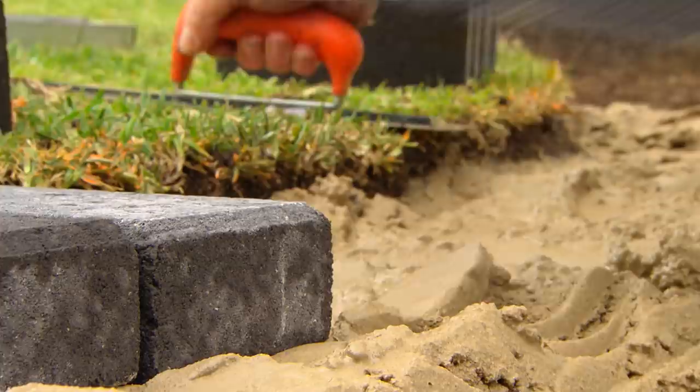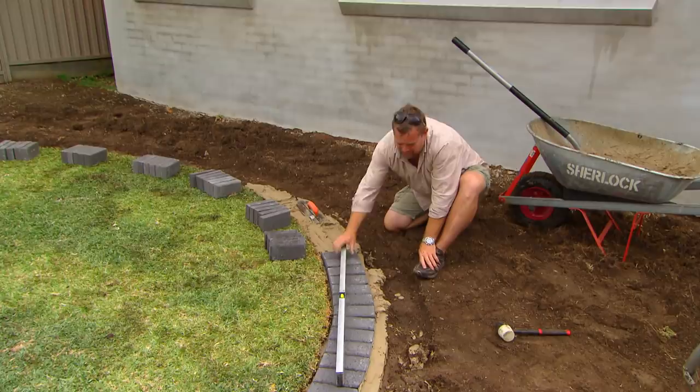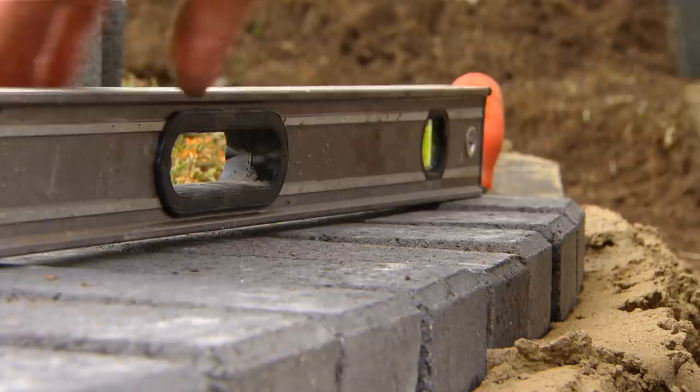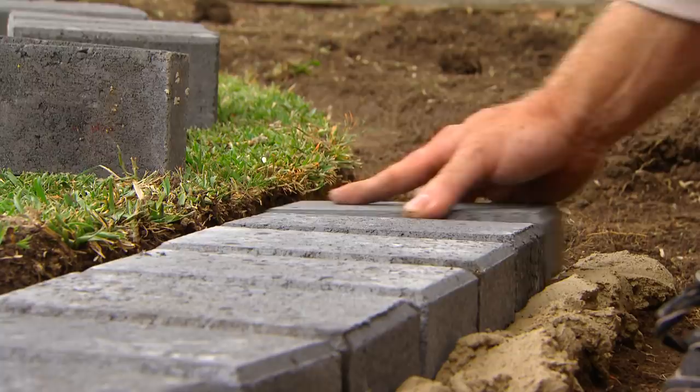I'm paving a circle so I can't use a string line to get my heights or my lines right. So what I need to do is do it by eye. If I pick up my level — not use it as a level but use it as a straight edge — and make sure that all the pavers are touching it, I know they're on the one plane, and if I do that all the way around I know it'll marry in and look a million bucks.